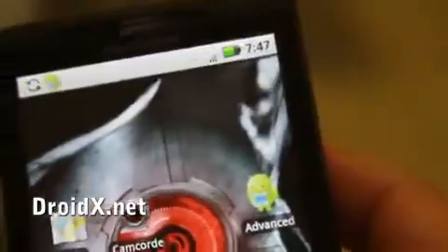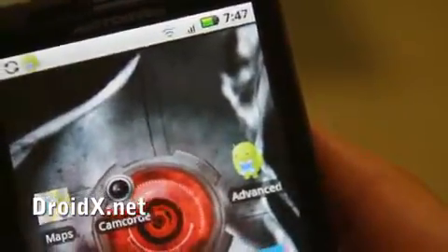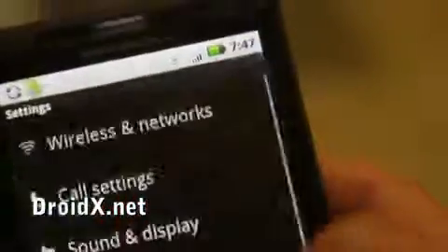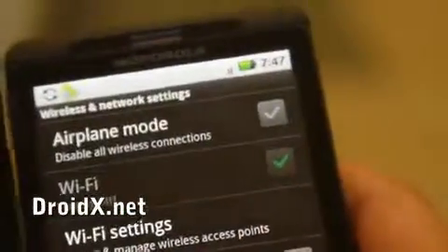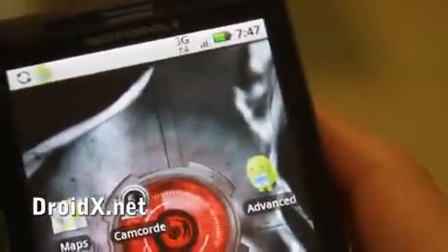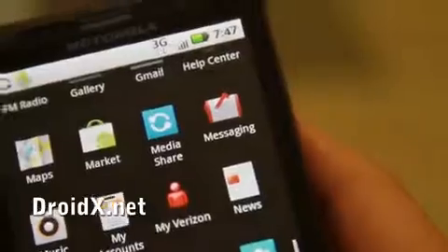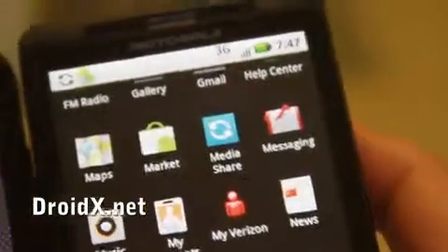Let me show you other features. Let's do a speed test. Let me turn off the Wi-Fi on this one and then we can do a speed test. I've got the speed test app. Let me do a task kill so there are no tasks running.